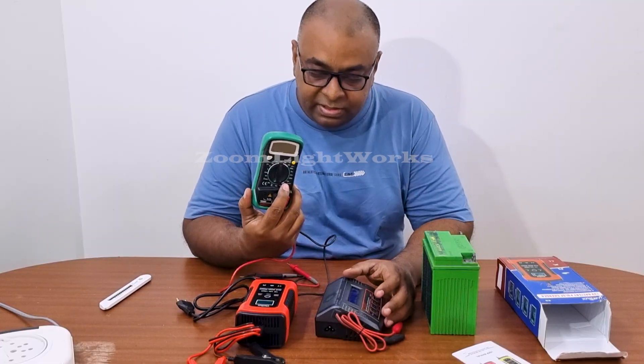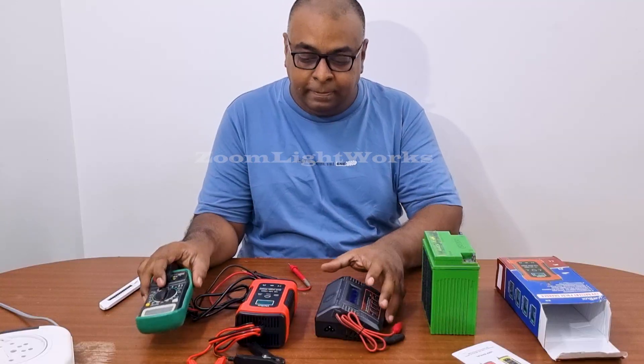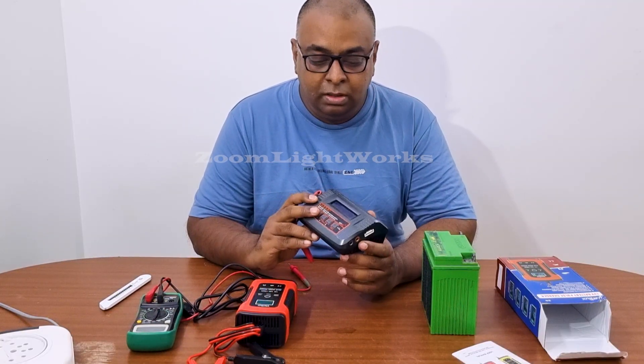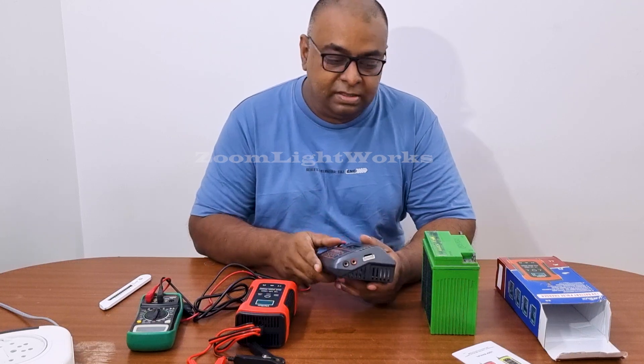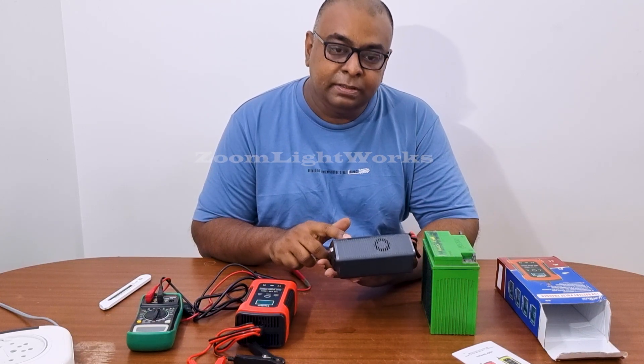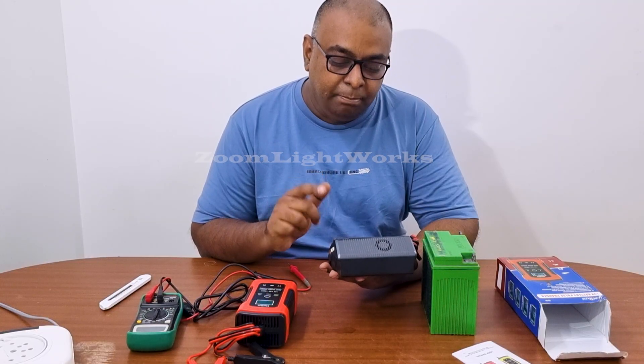There is a multi-meter. This is my old charger — it is almost 11 years old. This is a 3-Amps charger, SkyRC brand.